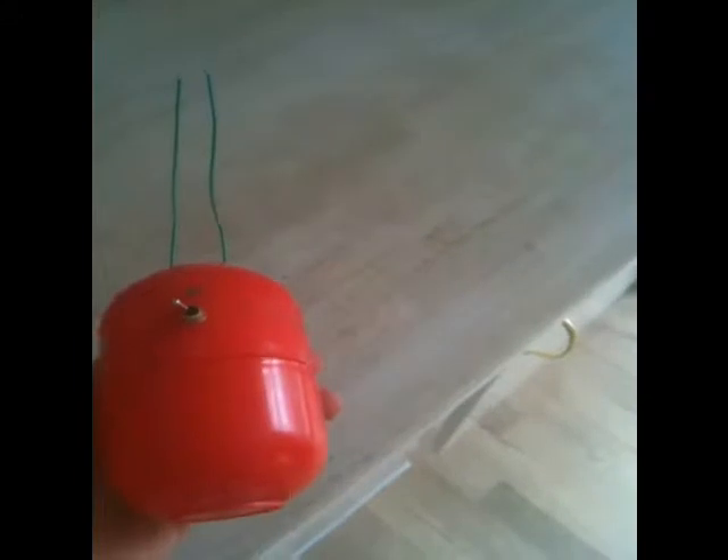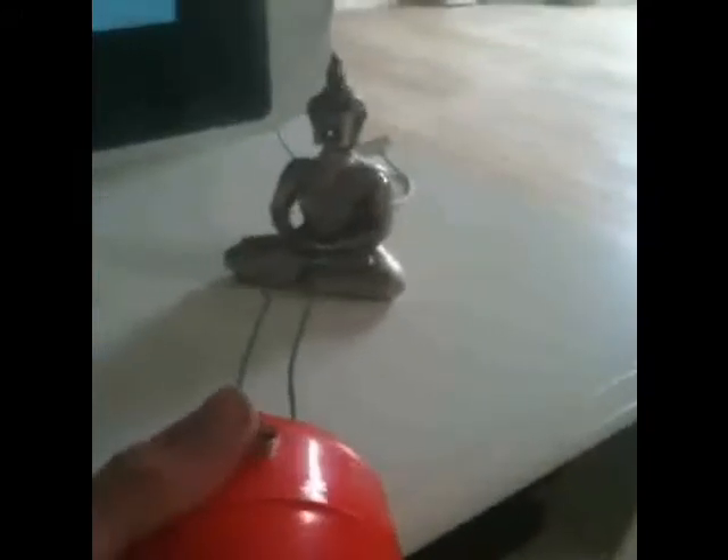Okay, so now I've mounted it and we're going to try this Buddha thing here and just give it 3000 volts.